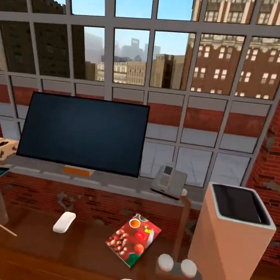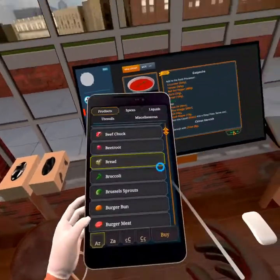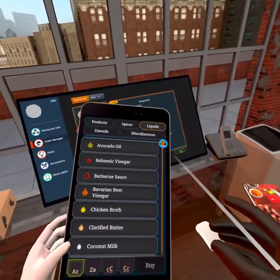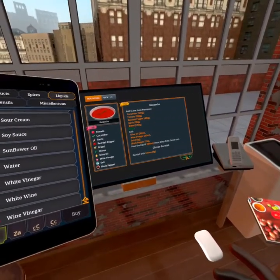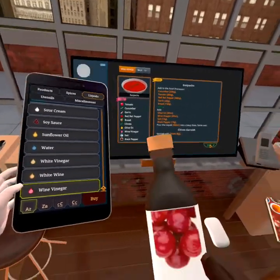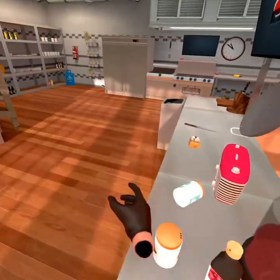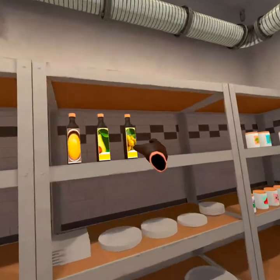Okay, I need wine vinegar and olive oil. I don't think I have wine vinegar because I didn't have a chuck, so I'm just going to use white wine vinegar — there we go, that's right there. And some olive oil, which is right here.